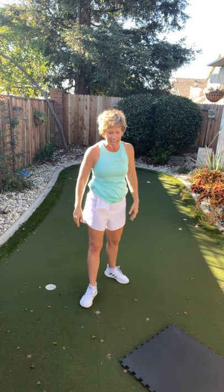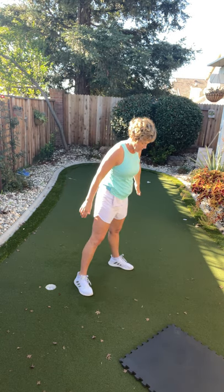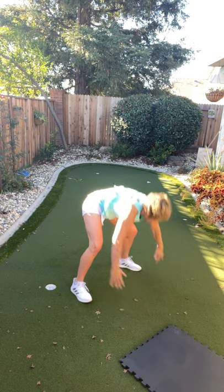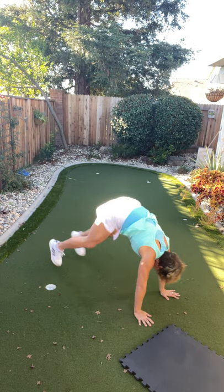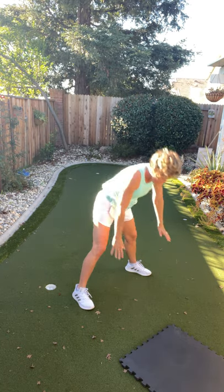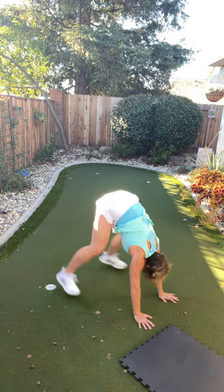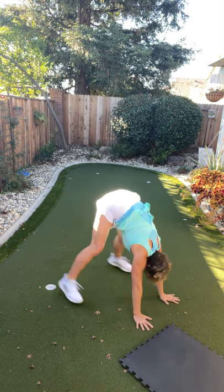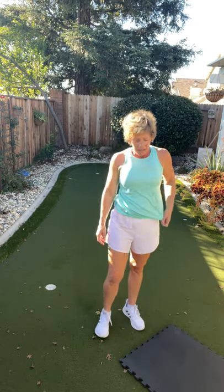Enjoy your family the rest of the day. We are on our last set — let's go, let's go! Come on, come on!